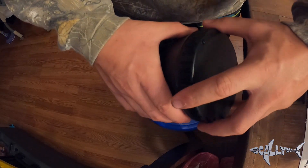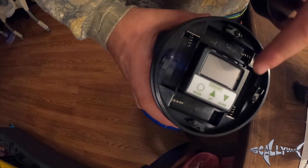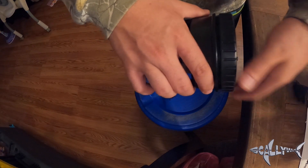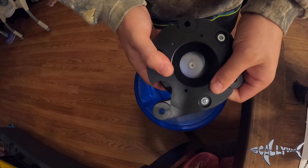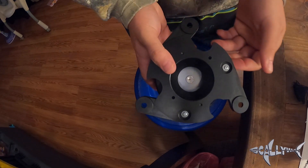The bottom of the feeder screws off, so it's easy access. It comes with four double-A batteries, and you just program how many feedings you want. It's easy to screw back in. The other side is adjustable, so you can do as wide or as short as you'd like.